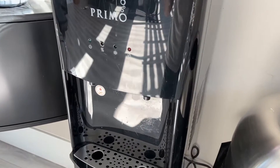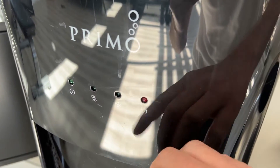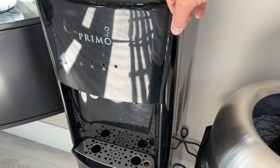It does have cold and hot settings. It's really easy to use — you just push this button here and the cold water will come out.